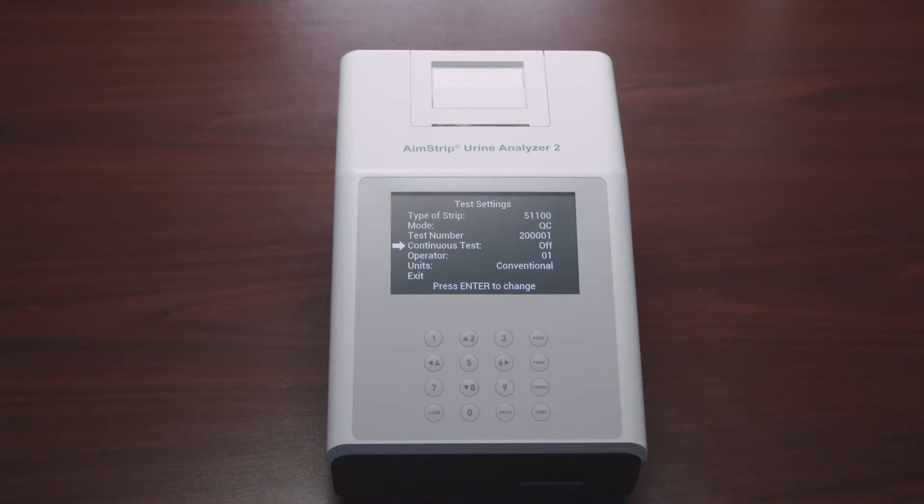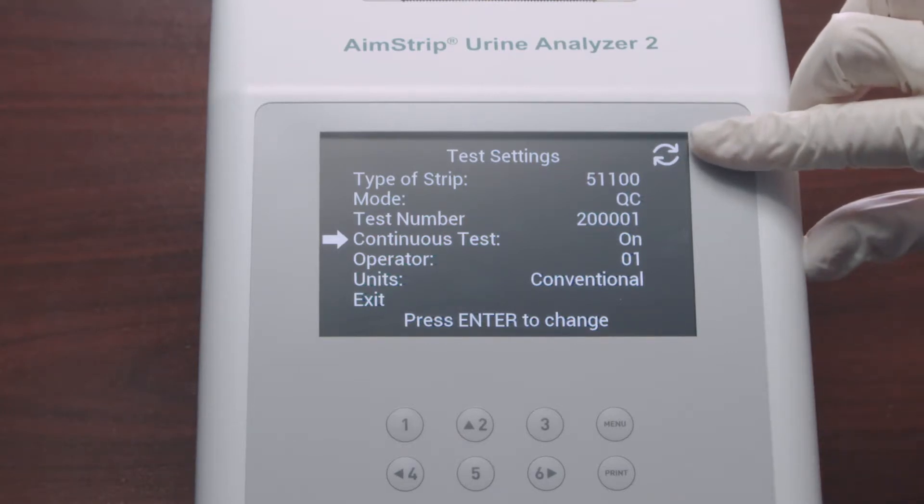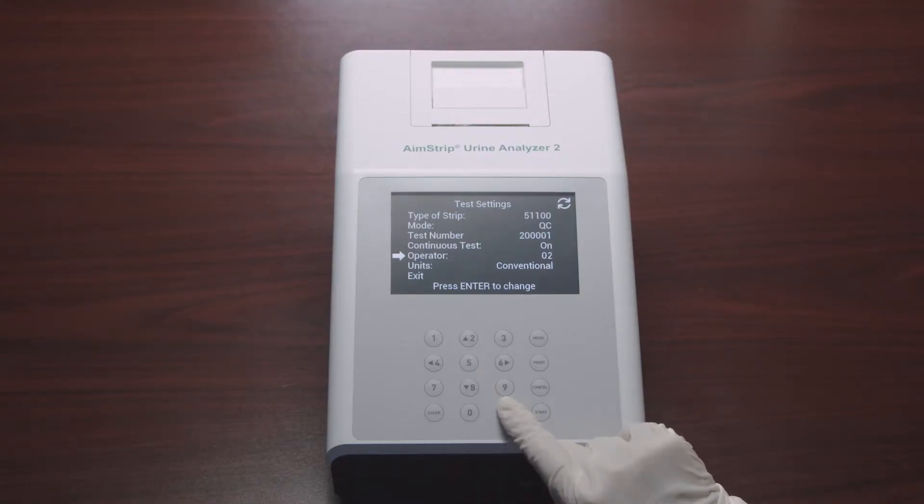If Continuous Test is Off, you can test one strip at a time — also called single test mode — which performs 60 tests per hour. If Continuous Test is On, you can use test strips one after another; continuous test mode performs up to 120 tests per hour, and the circled arrow symbol will be displayed. Next is Operator: select Operator ID and press Enter to increase the number by one; after the number reaches 10, it reverts back to 01.